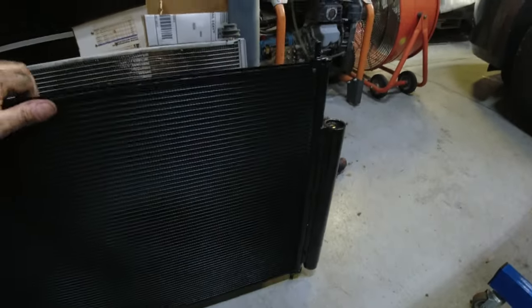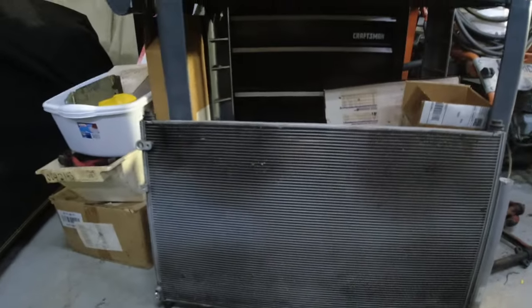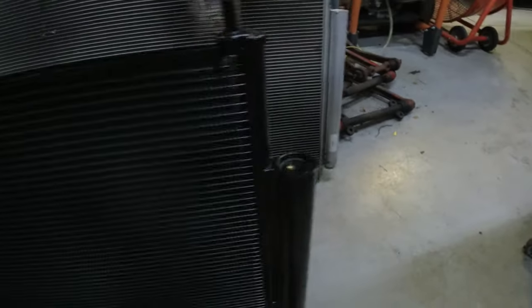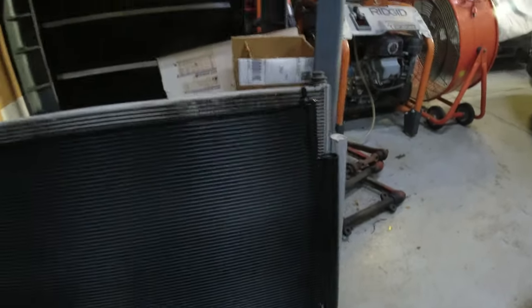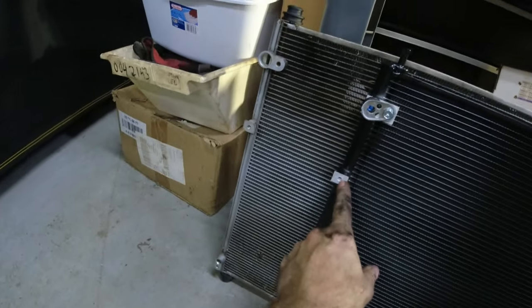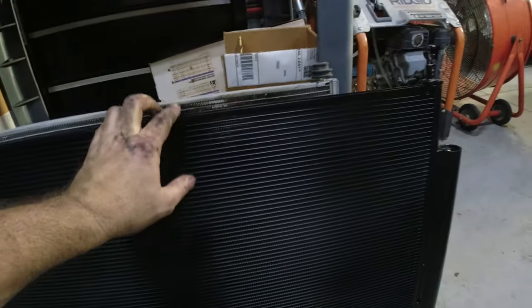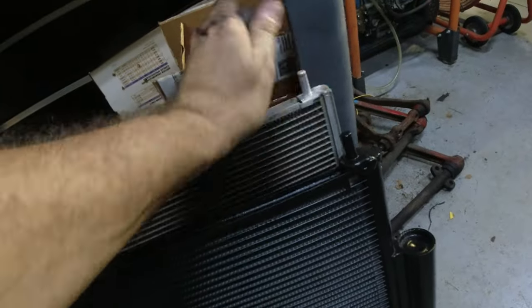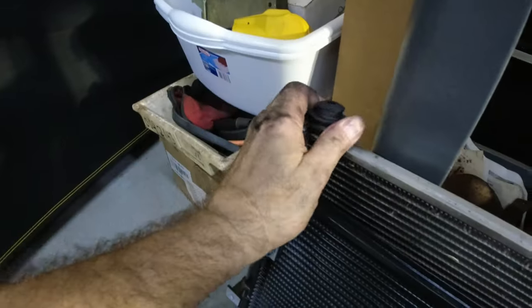The reason I'm replacing the condenser is there's nothing really wrong with the old one — it might be a little dirty — but it has the dryer built onto it, so you can't just replace that piece. That's why I got a new one. It looks just the same: connector there, spot to hold the hose, connector there. This one is black — I like it better. I just have to transfer over all the isolators. I found the missing one; it was underneath. There are two rubber isolators on the bottom too.